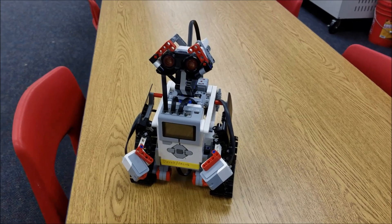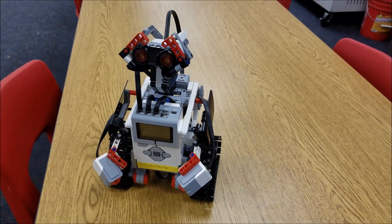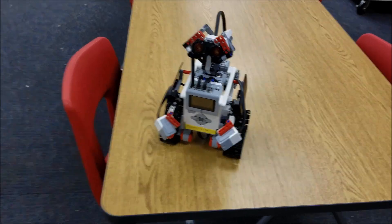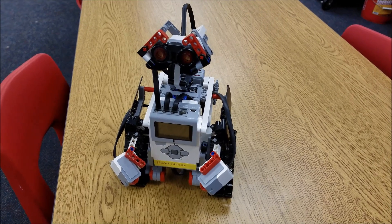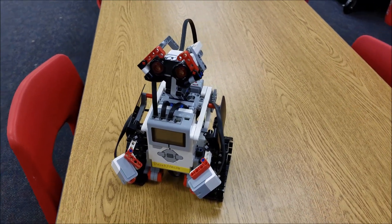WALL-E! Awesome, right? It is a LEGO Mindstorms EV3 build. Nope, I'm not taking credit for it. If you check the link down below, this WALL-E build is from Danny's Lab. I left you the link. It is a subscription, but he is really, really cool.